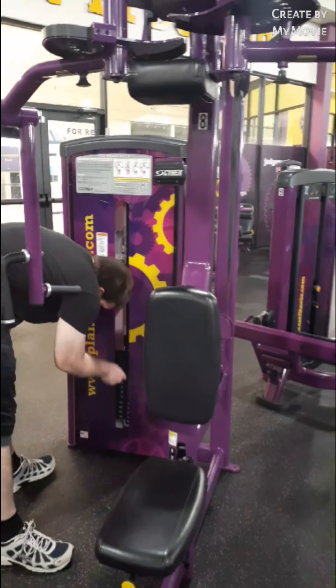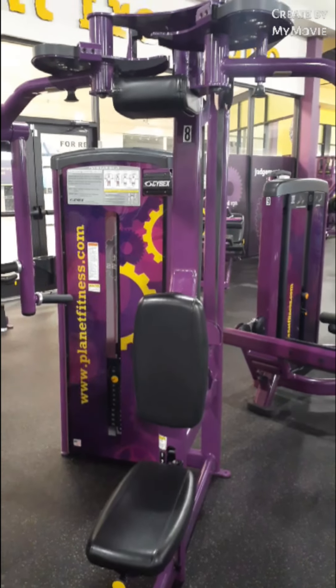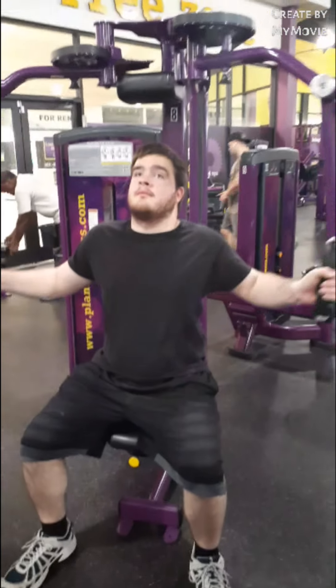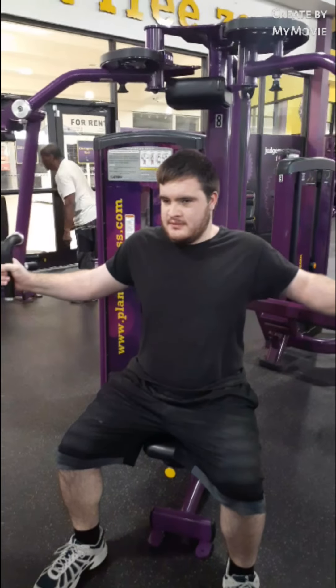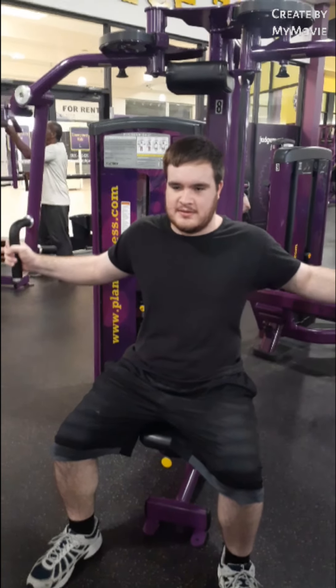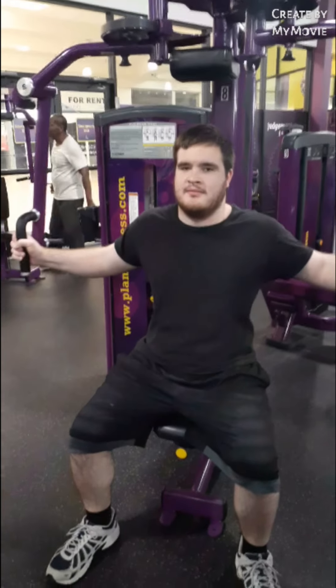How to do the fly rear delts, which basically just — he'll show you how to do it. Here you go. How's that feel, Noah? Does it hurt? You need less weight? That works right in there.